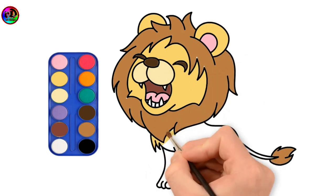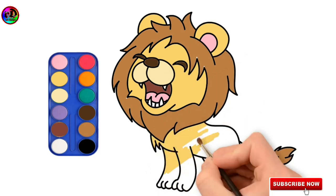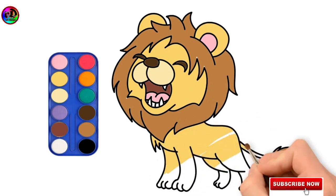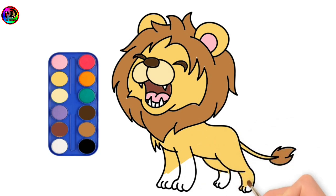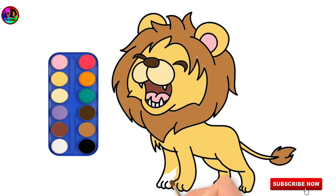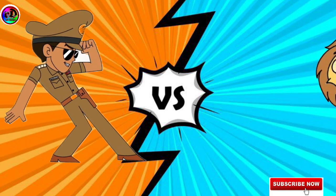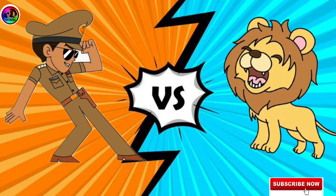A, B, C, D, E, F, G, H, I, J, K, L, M, N, O, P, Q, R, S, T, U, V, W, X, Y, and Z. Now I know my ABCs, next time won't you sing with me? I know my ABCs, next time won't you sing with me?